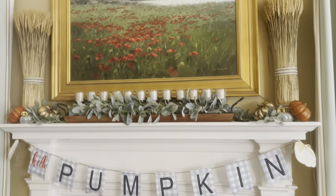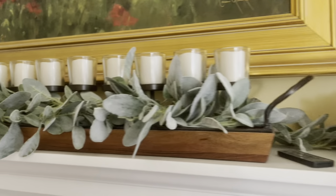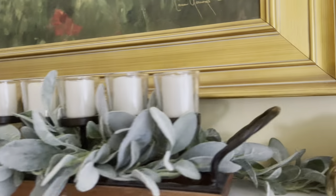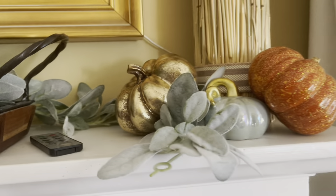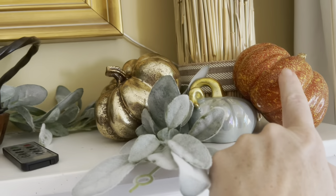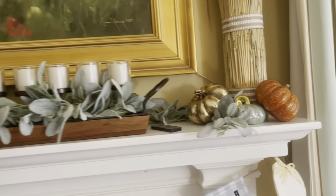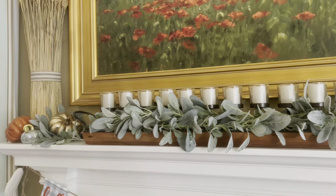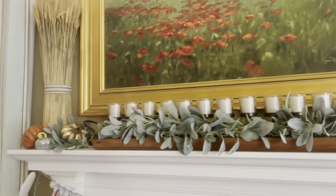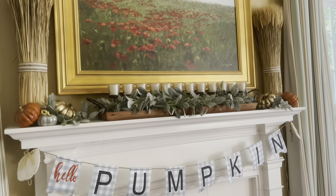Up above I have some more wheat stalks — I think they're just so pretty. I added a garland of lamb's ear that I wove through this piece, and at the back I laid another one to fill in some of the blanks. These pumpkins — one came from another craft project, and two came in a package from HomeGoods. I think it looks really really nice. I'm fortunate that my painting here has poppies — when I'm decorating with orange the poppies kind of look orange, and at Christmas time when I'm decorating with reds the poppies look red.